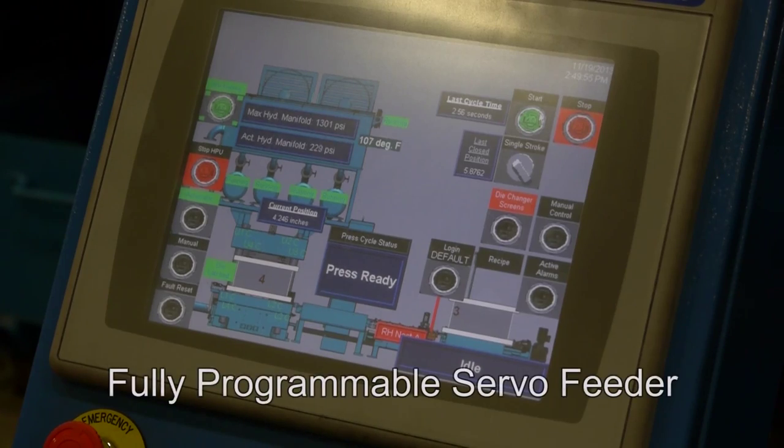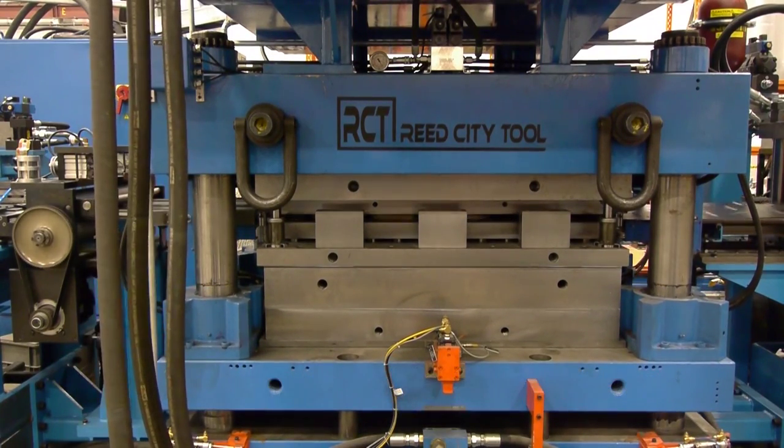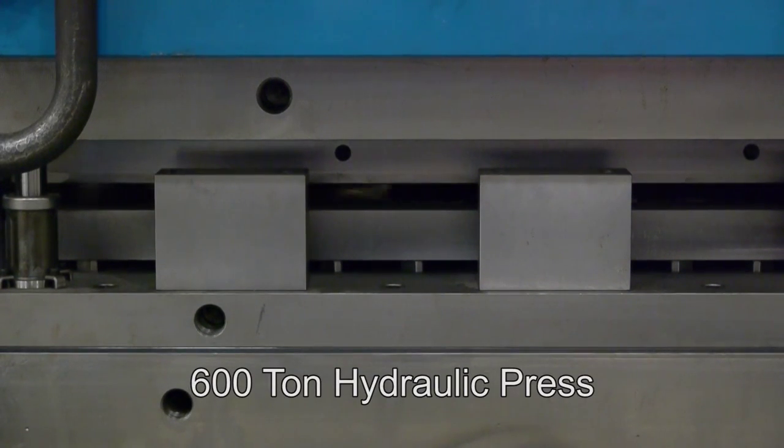The fully programmable servo feeder allows for different material lengths, which are then pre-stamped to form the tile pattern in a 600 ton hydraulic press.